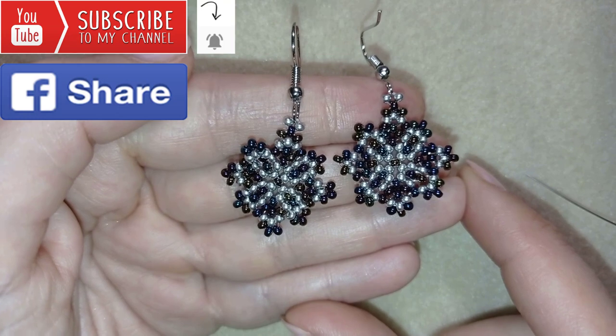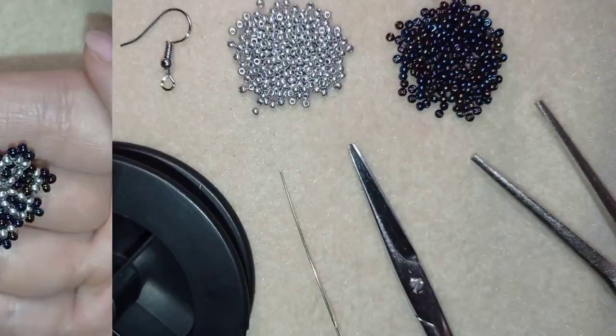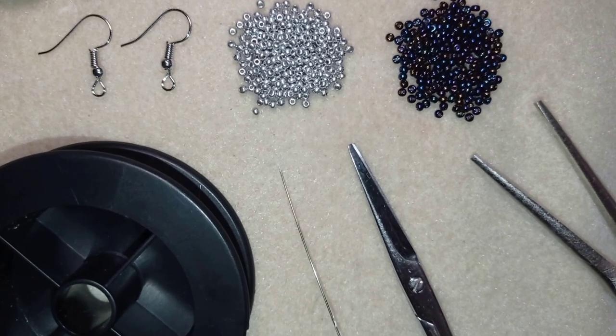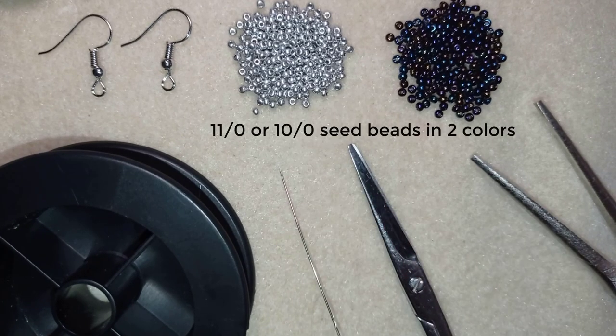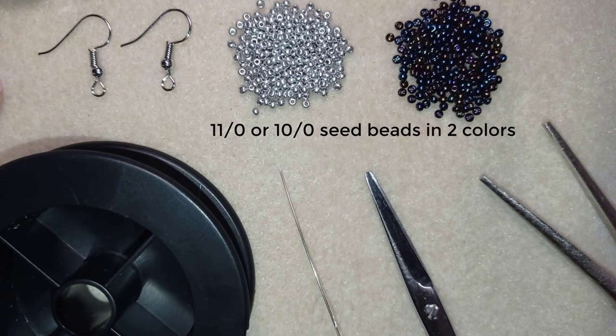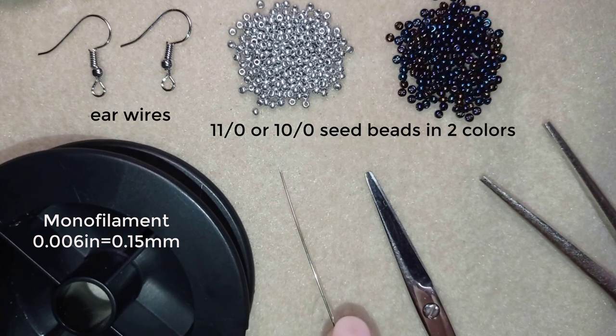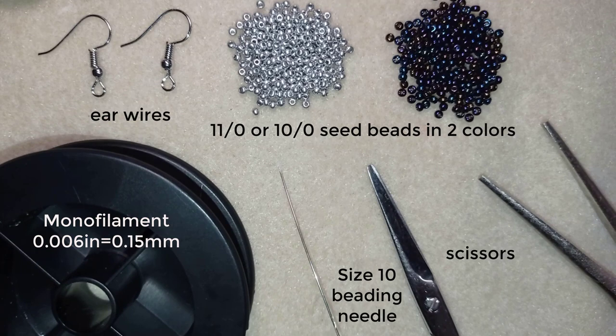Thank you so much for watching. Now I will start with the list of materials. For this video I'm using two contrasting colors of 11/0 seed beads — you could use 10/0 seed beads as well — ear wires, monofilament that is 0.006 inches / 0.15 millimeters, a size 10 beading needle, scissors, and pliers, which are not obligatory, only if you need to go through difficult beads.